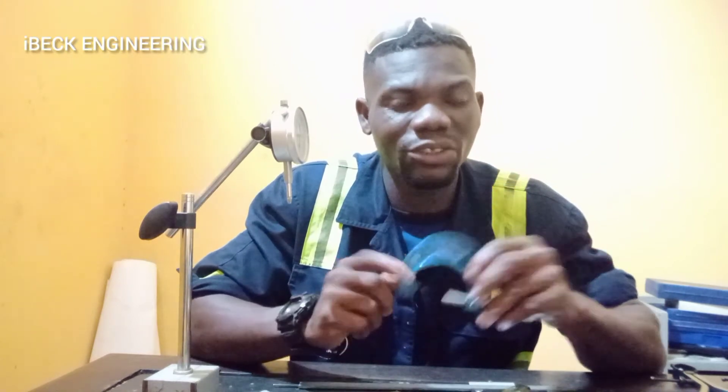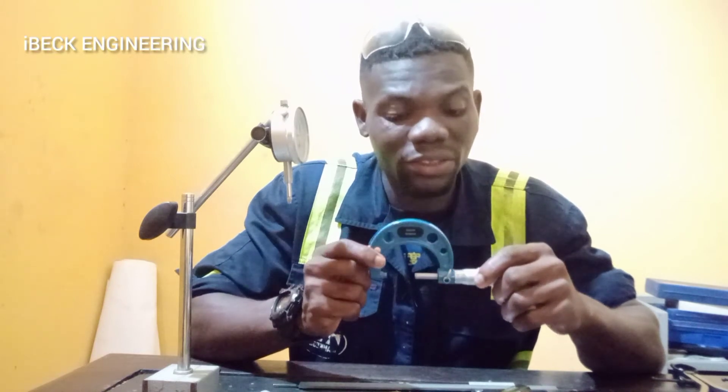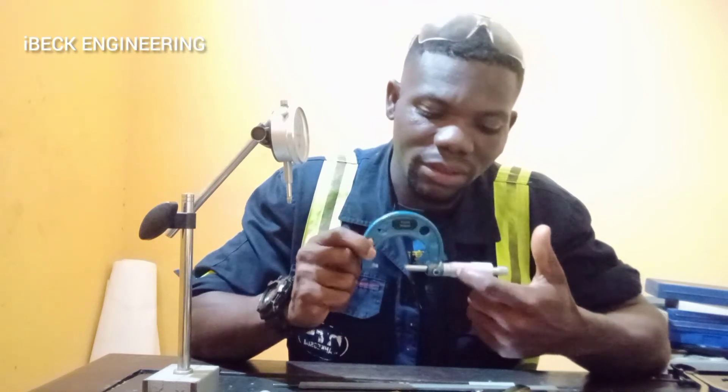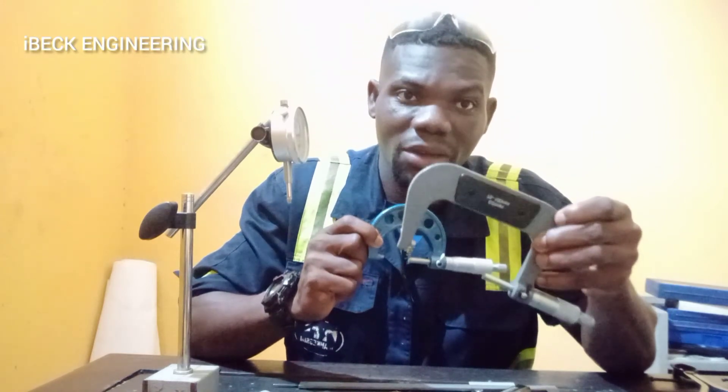This is an outside micrometer. It is used to measure outside measurements. It has the measuring scale on it, so when you take your measurement you can read it here. This one is a smaller one and we have bigger ones too.